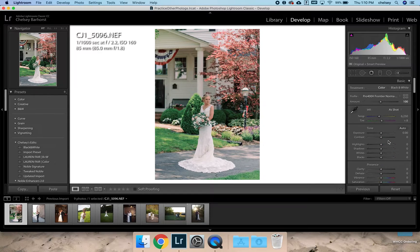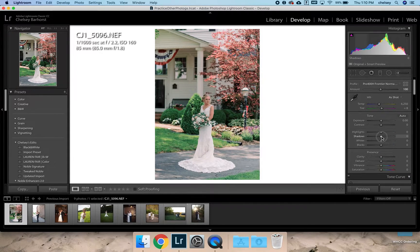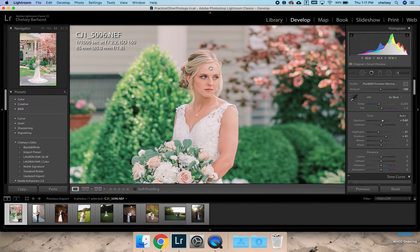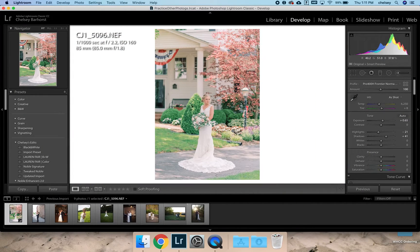I really only mess with the basic panel. I start by raising my shadows, clipping my highlights just a little bit, and then bringing up my exposure. I'll check the skin tone just to make sure it's not overexposed but still bright. Your temperature here is pretty spot on. I might add a little bit of contrast for some pop, but other than that this is really pretty.